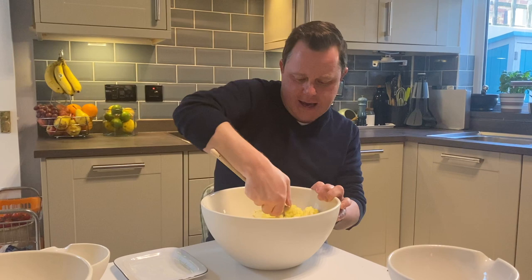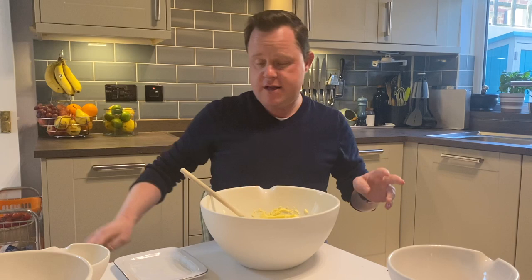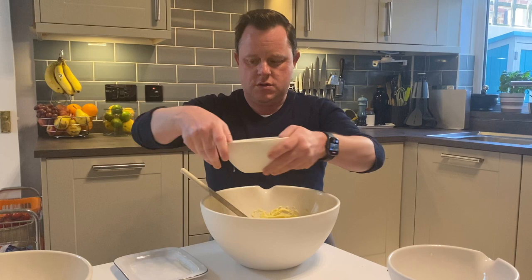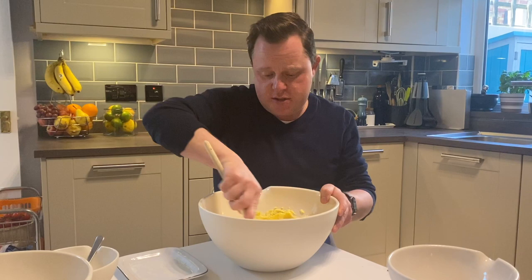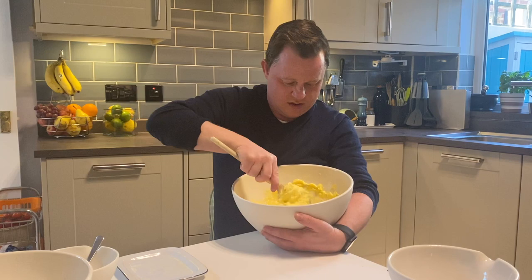What I'm going to add now is the egg. I didn't beat the egg, so I'm just going to do that now — just beat your egg with a fork before adding it. In that goes, then mix that all the way in. It looks like slime, so make sure you get all the bits from the sides. That looks pretty yucky at the minute.